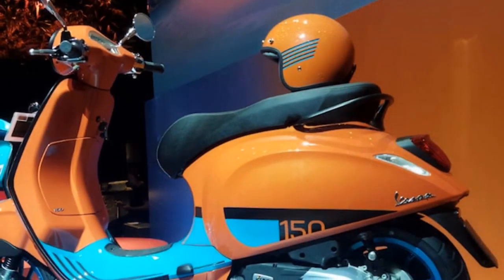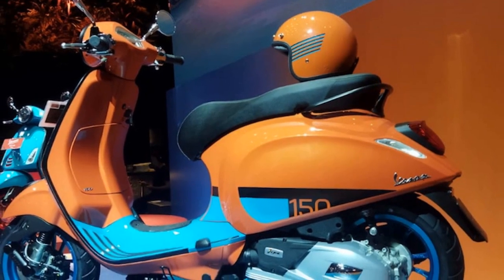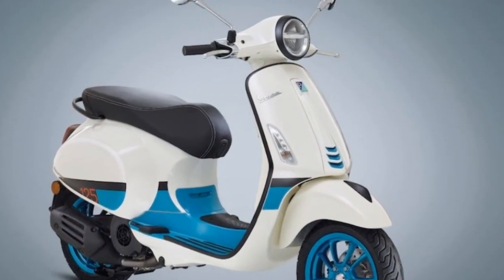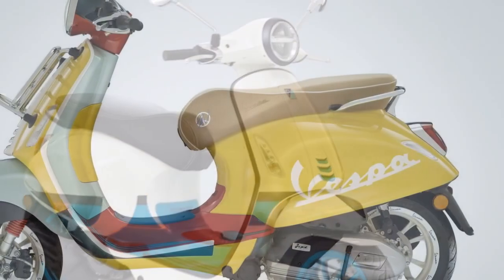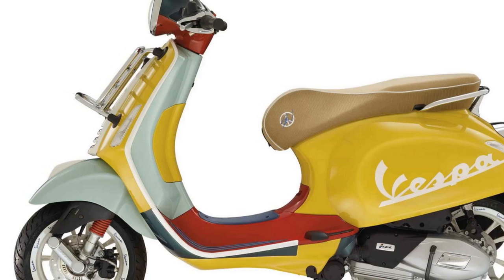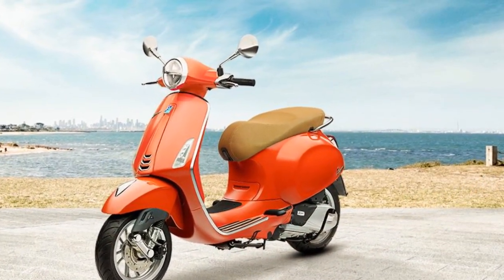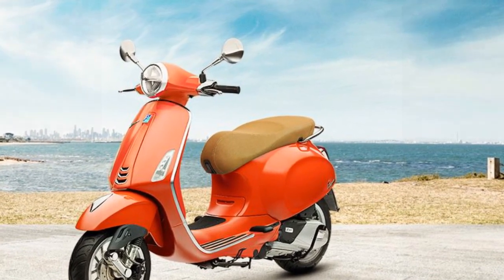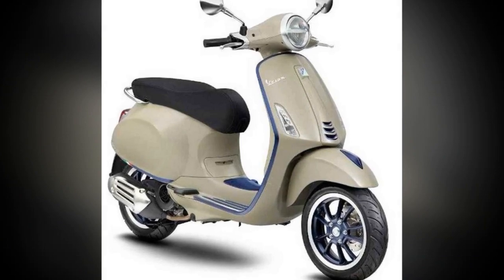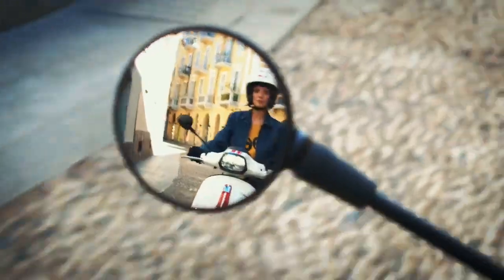The Vespa Primavera is a fun and easy-to-ride scooter. The scooter is agile and maneuverable, making it easy to navigate city streets. The Primavera is also fuel-efficient, with a fuel economy of 50 miles per gallon. The Primavera's engine is smooth and responsive, and the scooter accelerates quickly and easily. The scooter's suspension is comfortable on most roads, but it can be stiff on rough roads.